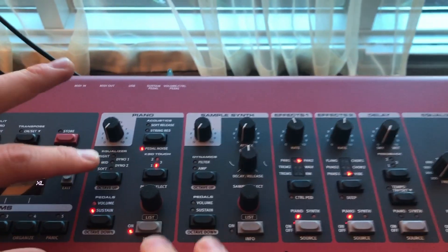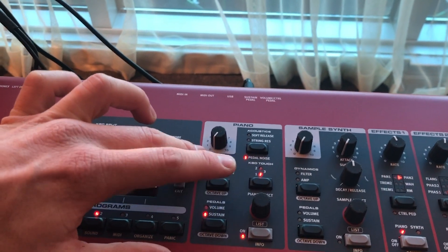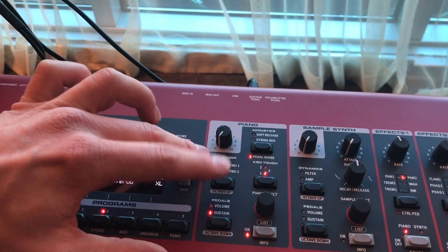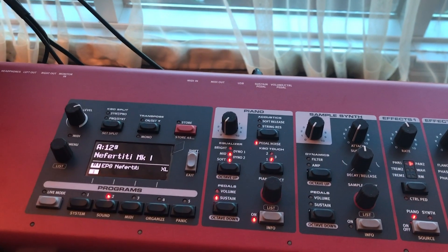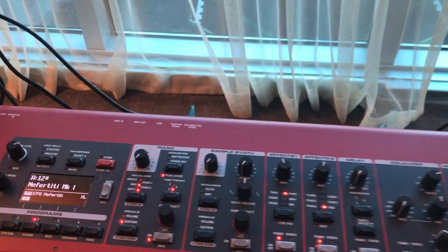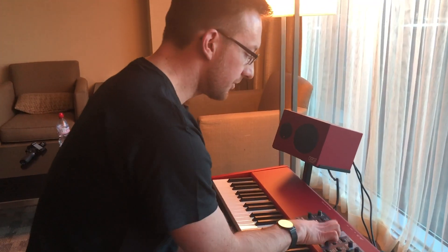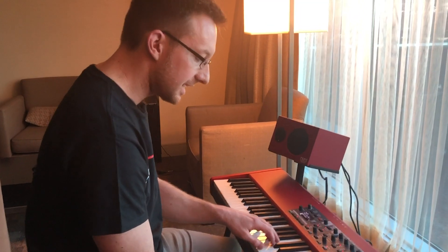The new filters give you access to two new dyno preamps. These sound incredible and capture the beautiful 80s sound that was made famous by people like George Duke, Stevie Wonder, and Whitney Houston. As well as that, you have three filters giving you a soft setting.